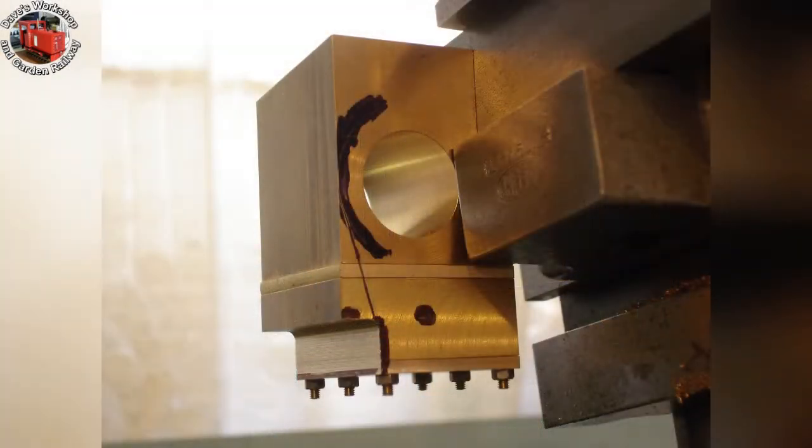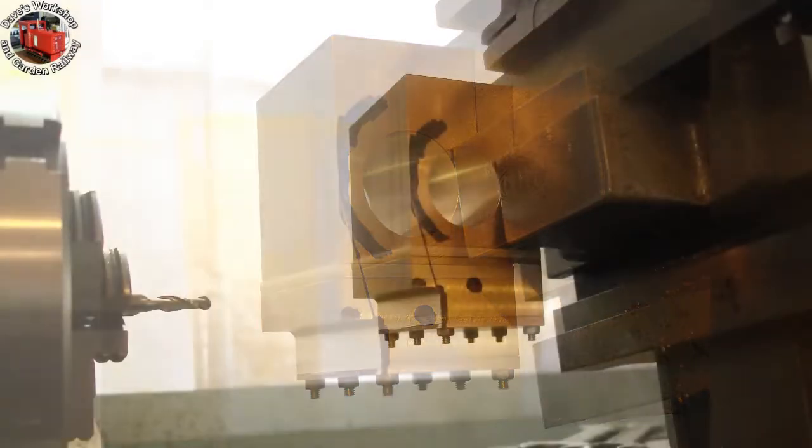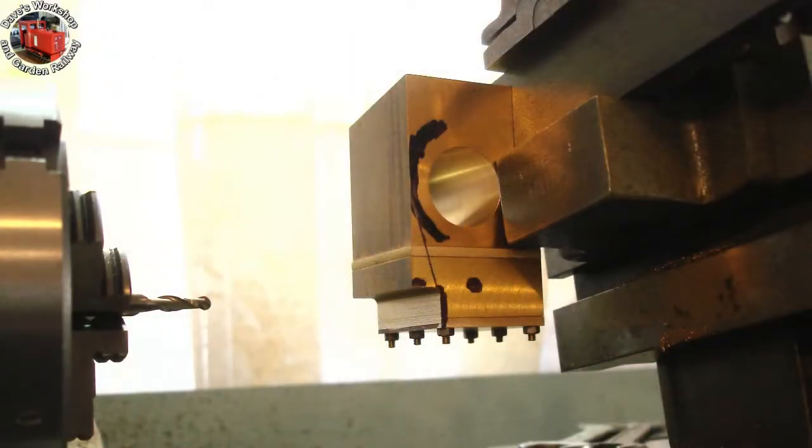The first complete cut: cutting the steam chest to width — 1.2 inches. I used a 4mm ball end slot drill, taking full depth cuts in 10 thou increments on the vertical slide. The second cut is marked out: an angle traversing up to the bore radius.